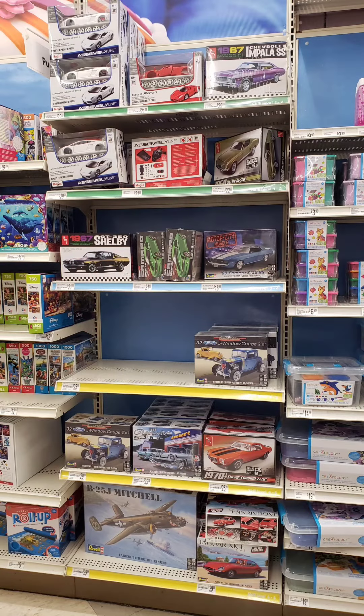Anyway, this was the sum total of all the models left at the local Michaels — that was 10 cars and one airplane. No paints, no glues. They've pretty much divested themselves of it at this Michaels. I don't know if it's just a supply chain thing or they're selling and want to get rid of them.